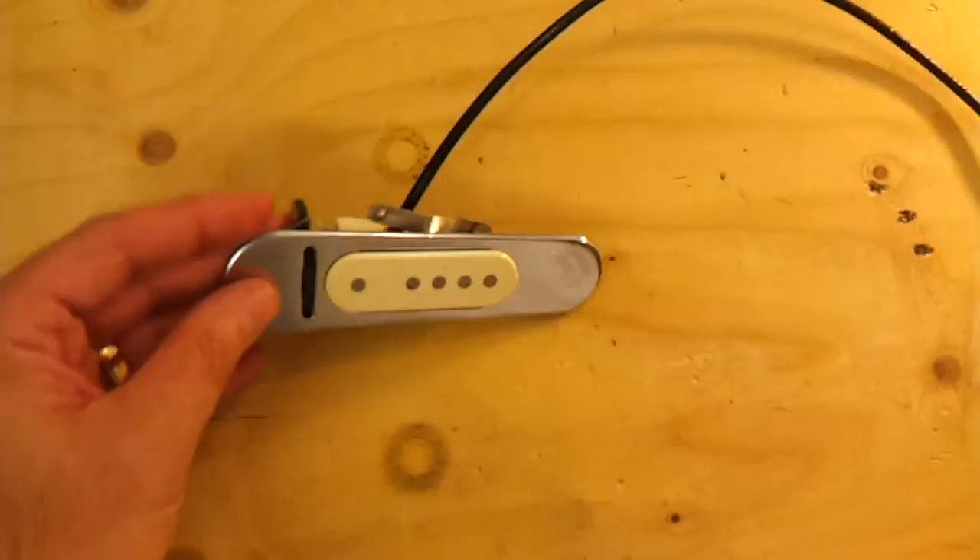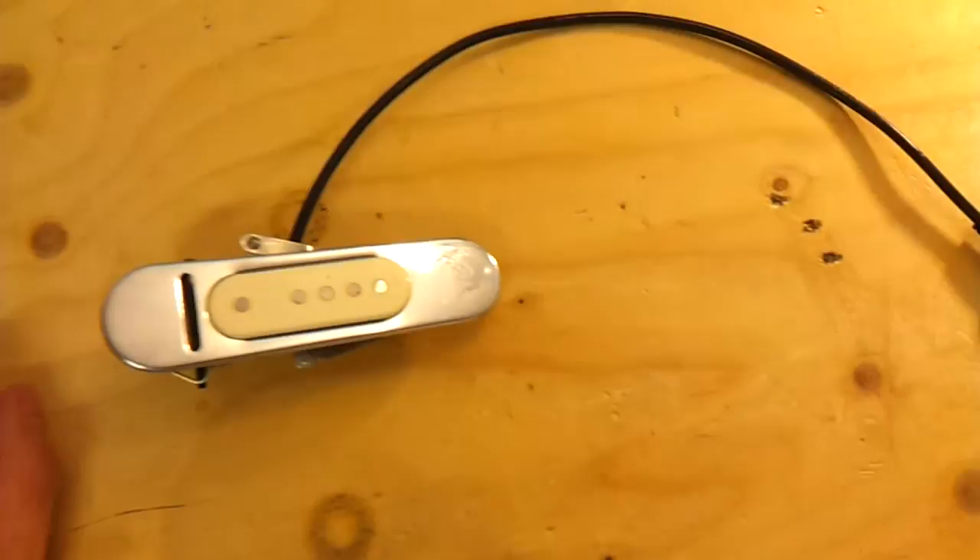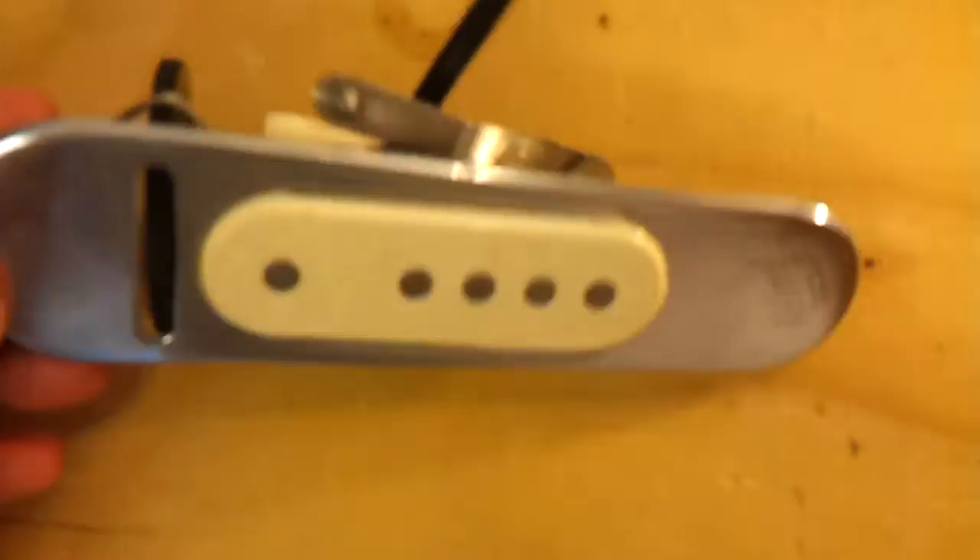I'm going to be selling this, I think. These are worth about £150, maybe a little bit more on a good day, which is not bad. I was torn about whether to get rid of it, being as it's such a nice piece of kit. It looks beautiful — there's lovely D'Armond engraving on there.